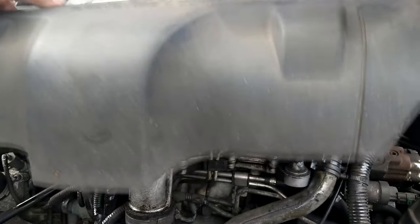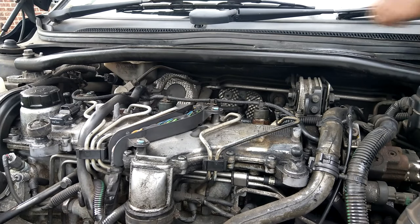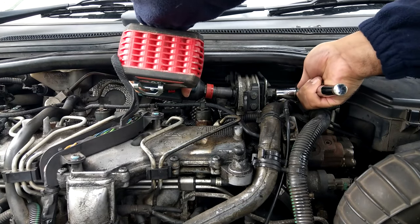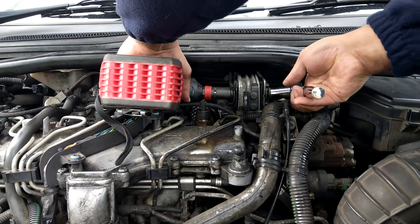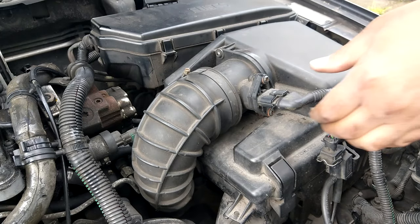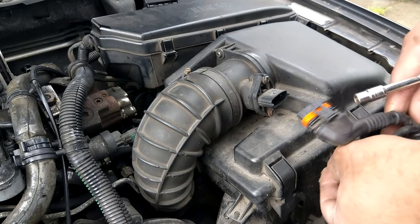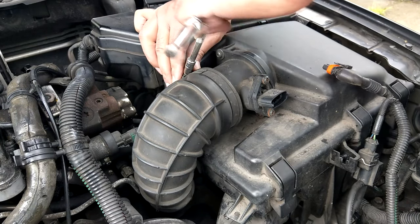On my car the next job is to remove the engine cover, and also to remove the strut brace because I'm going to need access behind the engine for some of the bolts. Then, because my EGR is at the side of the engine, I'm also going to remove my air filter box and air intake pipework.